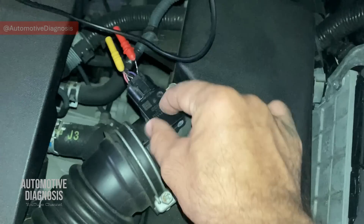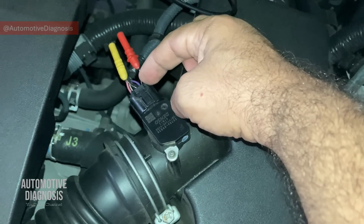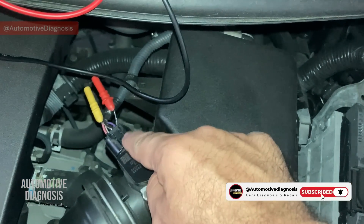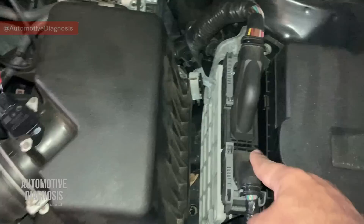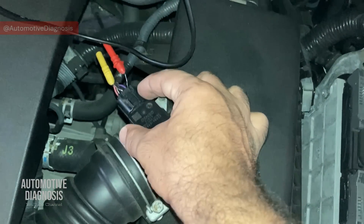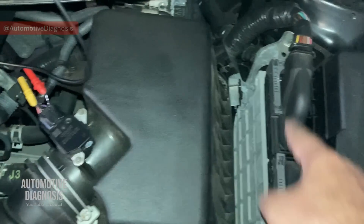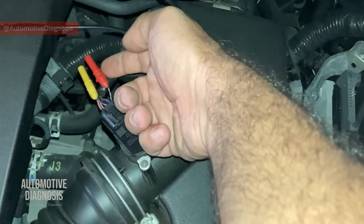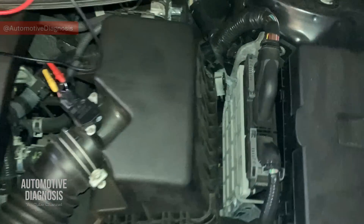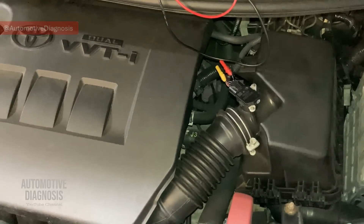You now know how to identify all the wires and how to test the sensor with a multimeter. But remember one more thing: if the sensor output voltage at the sensor connector is good, but you still have a fault code or the scan tool live data shows a different value from what you measured, the problem could be in the wiring between the sensor and the ECM, or the ECM itself. In that case, you need to take the output signal measurement at the ECM connector to determine whether it's a wiring problem or an ECM problem. Thank you very much for watching — I hope you enjoyed the video. Please visit the channel for more diagnostic videos.